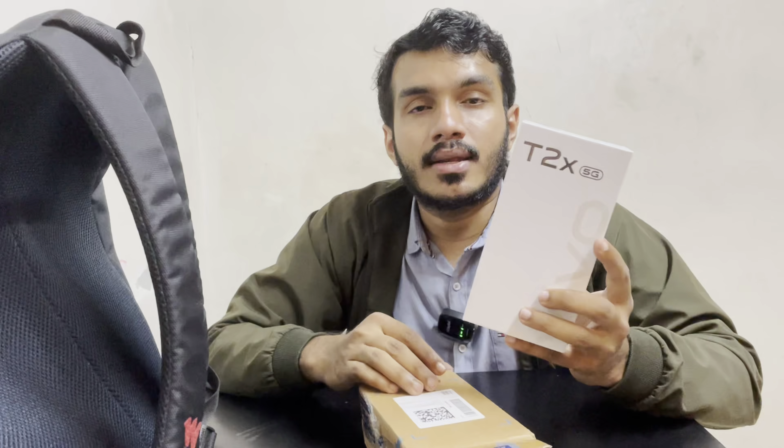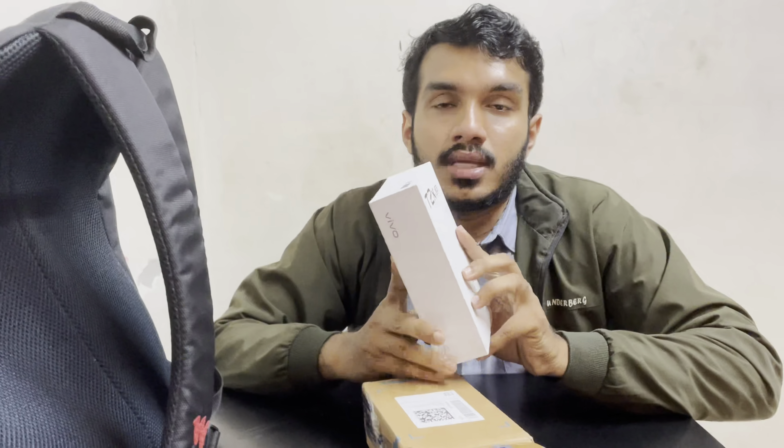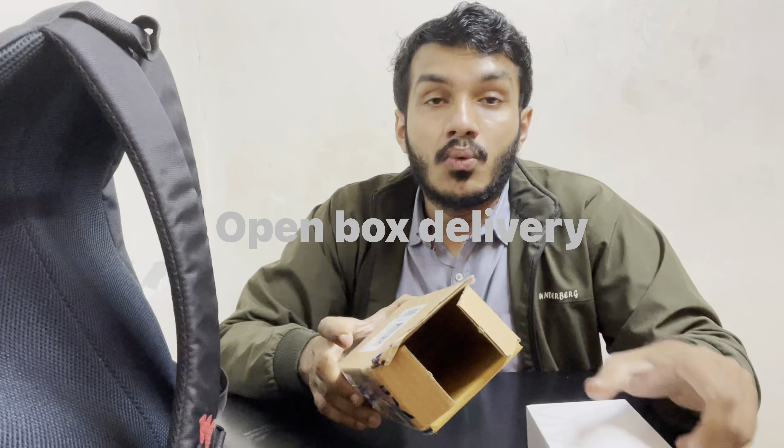We are going to get a mobile phone — the Vivo T2X 5G phone. We are also going to order the Vivo T3X 5G phone.